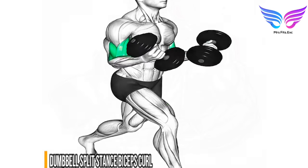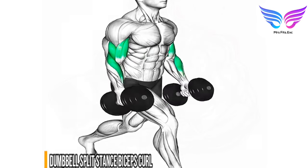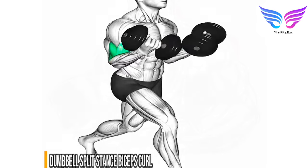Squeeze your biceps at the top of the movement. Lowering phase: slowly lower the dumbbells back to the starting position. Perform three to four sets of 10 to 12 repetitions.